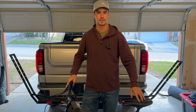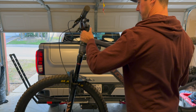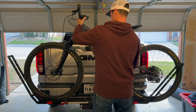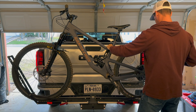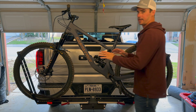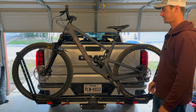So in real time, let's set the Santa Cruz up on the bike rack and see what the process looks like. Then once the bike is in there, you just snug it up a little bit, a couple of clicks, and now you're set to go.